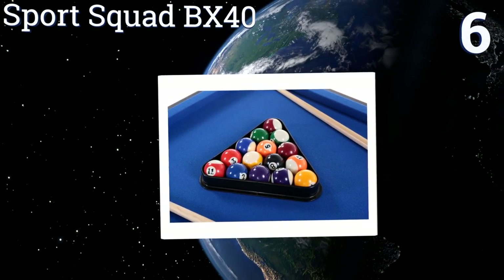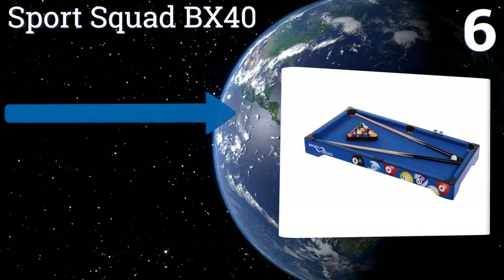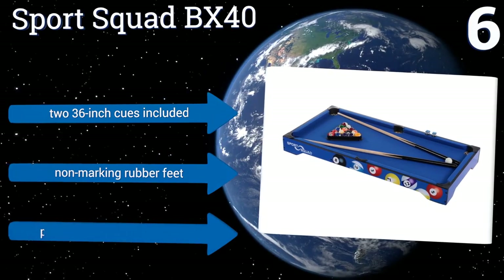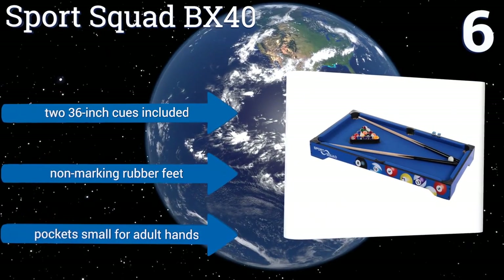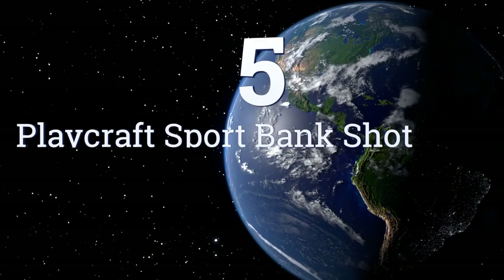At number six, the Solid Sports Squad BX40 is substantial enough to offer the feeling of a full-size table. It has cushioned rails that allow for accurate bank shots, a nine-millimeter thick MDF top to keep it level, and its deep pockets are woven. It comes with two 36-inch cues and non-marking rubber feet.